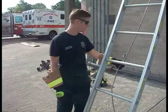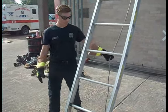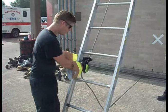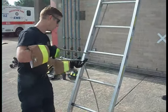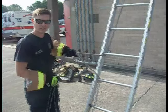We're going to tie off this halyard from this ladder. I have all my slack on this side of the ladder right after we've raised it. The first thing I want to do is pick a rung that I'm going to tie to. I'm going to get my slack underneath and pull all of it through. I have all my slack through.